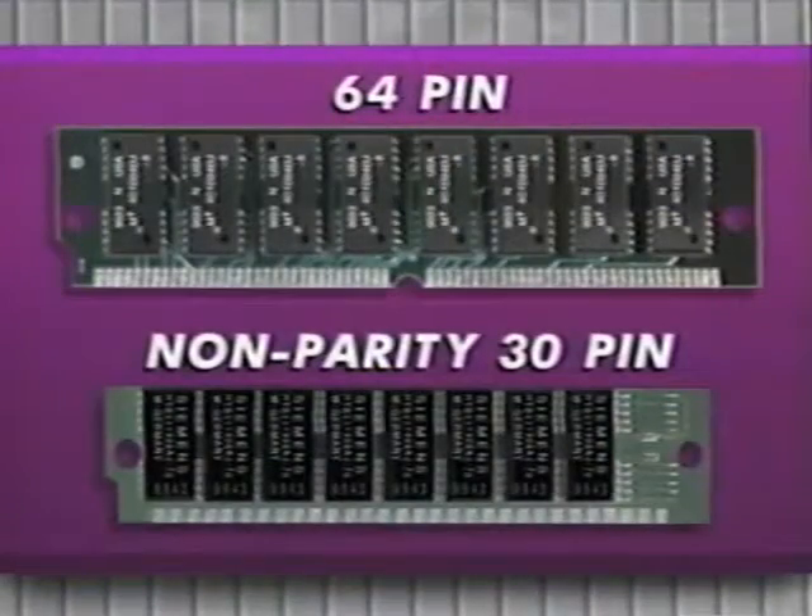Upgrading the LaserWriter NTX is very easy. All you'll need is a Phillips-head screwdriver. The NTX uses the longer, 64-pin SIMs rated at 120 nanoseconds or faster. Since the 30-pin SIMs used on most Macs won't fit in a 64-pin SIM socket, be sure you have the right SIMs before you start.